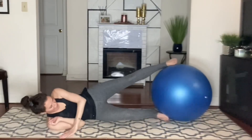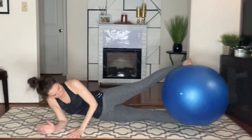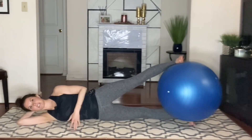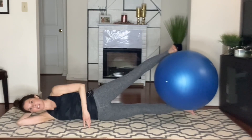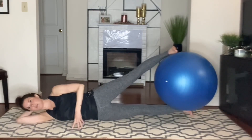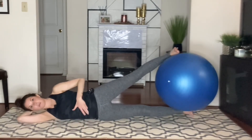From here, we're going to lie on our side. We're going to put the ball in between the feet, making sure we're nice and straight. Head is long. Roll the shoulders back and down. Inhale, prepare. Exhale, we're going to elevate the feet. Keep space underneath the side ribs. Keep the neck nice and long, and our kickstand right in front of our belly button.